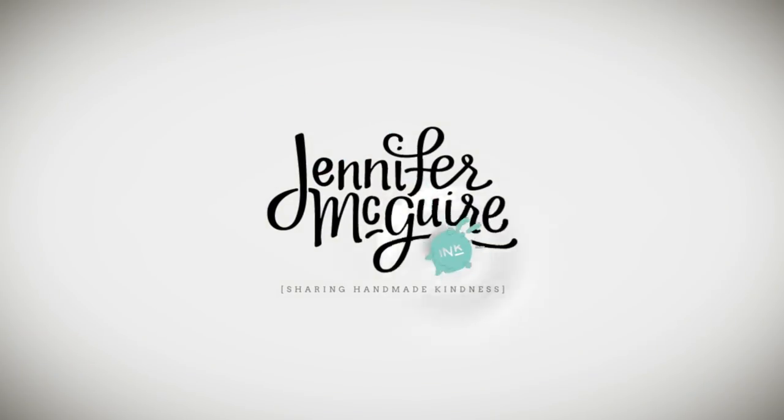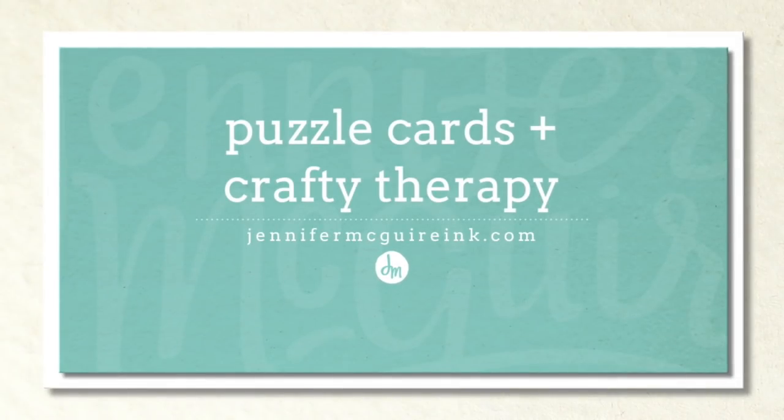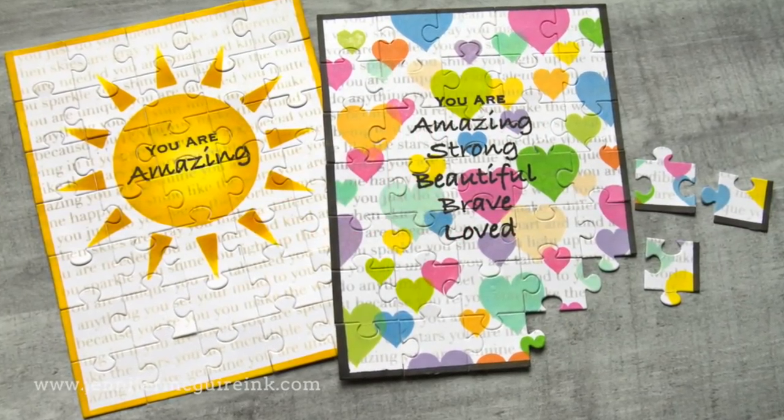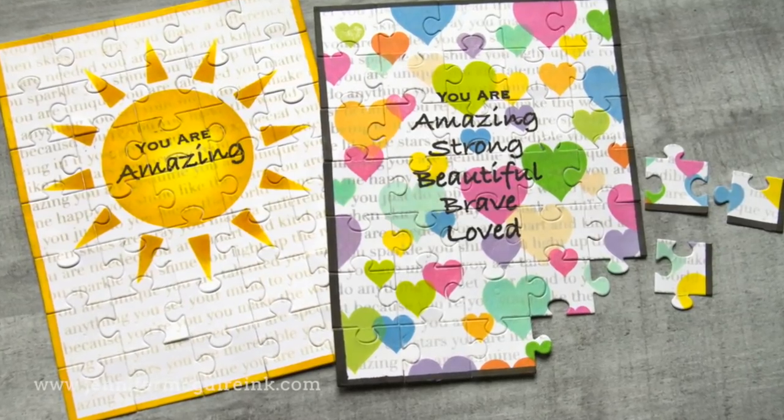Hello and welcome to another video. This is Jennifer McGuire. Today I'm sharing some fun puzzle card designs. This is a great way to make a unique card — it comes in pieces so the recipient puts it together to reveal a message. I'll show you some fun products you can use to make puzzle cards, but also how you can do them with supplies you already have.